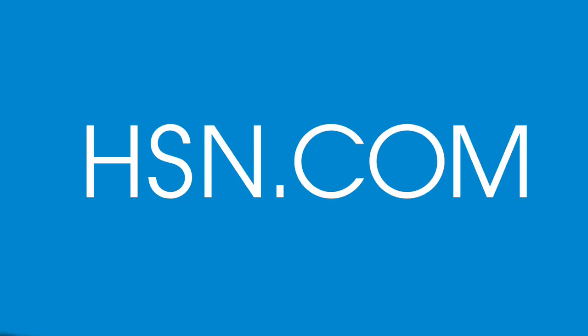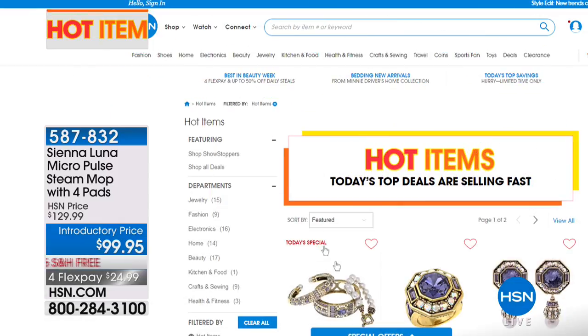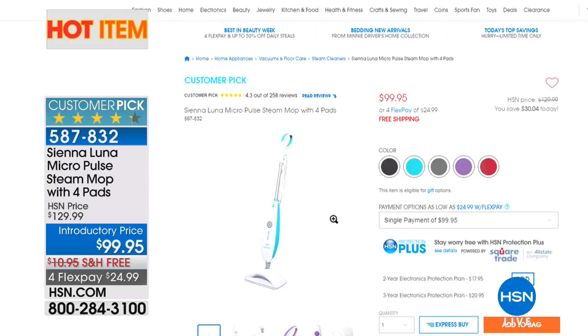Thank you so much, Matt — we appreciate it. Be sure you get that one before they're all sold out. That three flex expires at the end of this hour, so take care of yourself. Also available here at HSN: this hot item is going to help maintain the health of your house — the Sienna Luna mop. It's actually a steam mop with micro pulses that vibrate the dirt out of the floor.